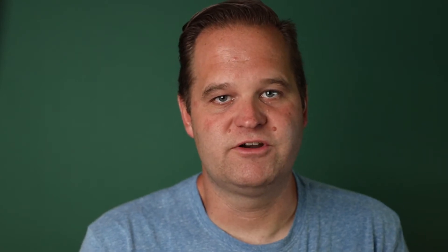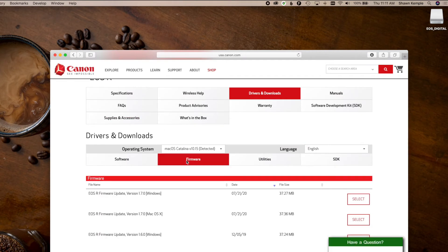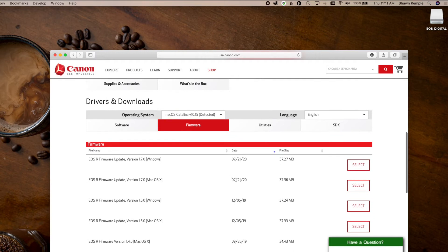Now you want to download the firmware, which is easily found with a Google search — just type in EOS R firmware, and it should be the top link that takes you to Canon's website. Under Drivers and Downloads, change it to the Firmware option, and you'll see the list of the firmwares.